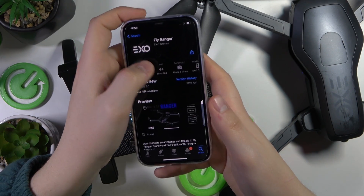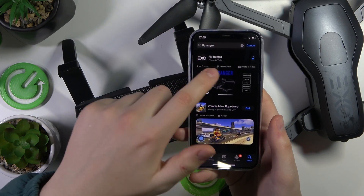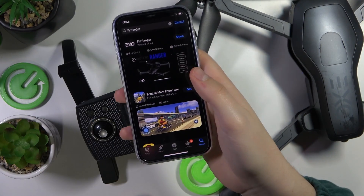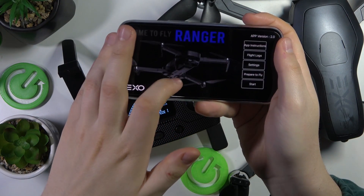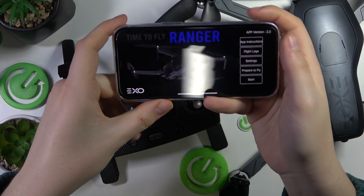Find this app and get it installed. The app name is Fly Ranger. Go ahead and launch the app, and once you do, you will need to grant all the permissions that are necessary for it to function properly. Grant all the permissions it vitally needs.